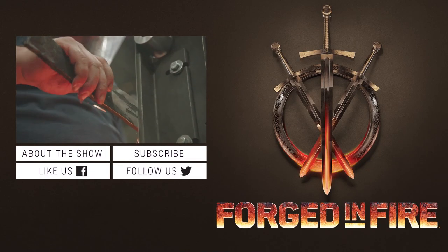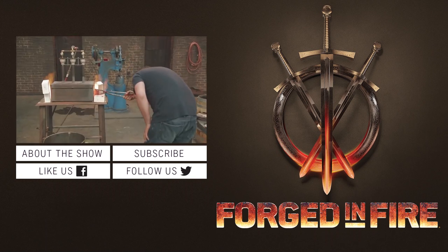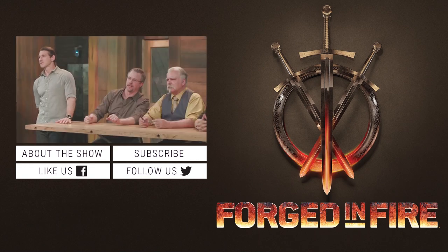I know I need to make a move. I got a big concern right here with Jason — he does not have a glove on. I'm more concerned about my blade than I am burning myself. He's gonna burn his hand. He's gonna burn the heck out of his hand.